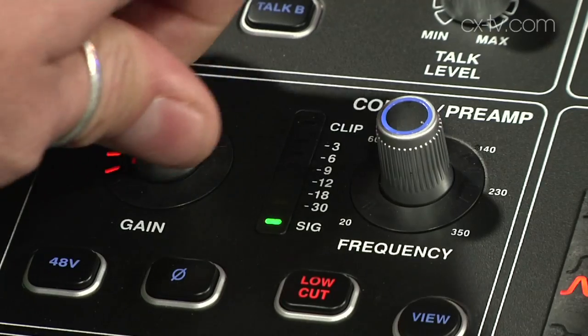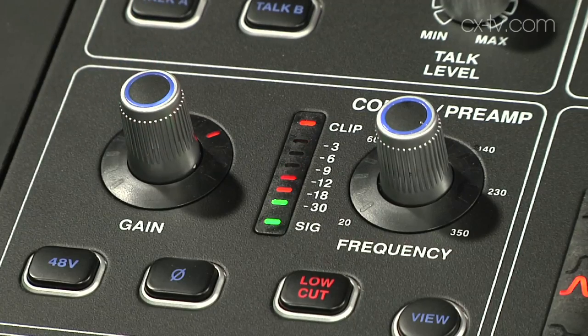Now Midas preamps, which are obviously lovely, and weirdly for a digital desk you can actually hammer the gain — which people are probably going to do because it's got Midas written on it. It's kind of reminiscent of the XL200 in the sense that you've really got to grab a big handful of preamp to actually get the channel up and angry. But when you do, it's good. They didn't have to do that because it's got Midas written on it, and it does exactly what it should do. It's a lovely sound, and it's not an issue because turning that up doesn't induce a whole lot of noise on the channel — it's quiet. There's no question that it sounds good.